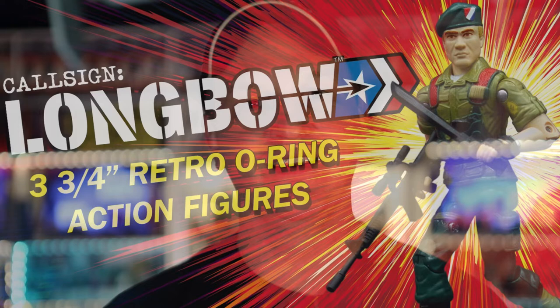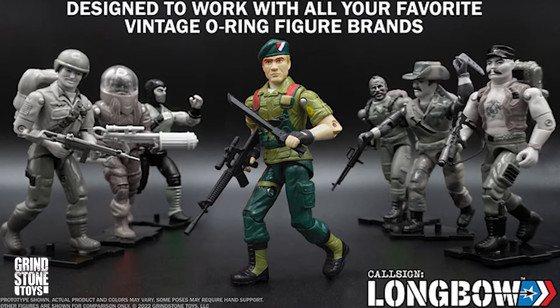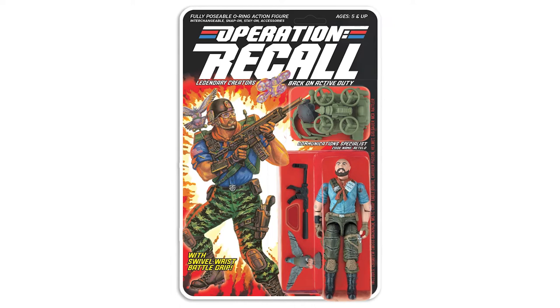But we aren't stopping there. We've partnered with Grindstone Toys, the creative team behind the callsign longbow lineup of retro O-ring action figures, and we are going to bring these figures to life. They will be beautifully carded on 6-inch by 9-inch card backs, and every figure will have a unique Doug Hart painting.